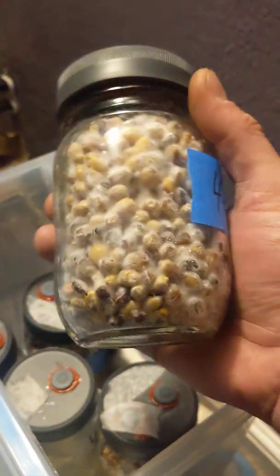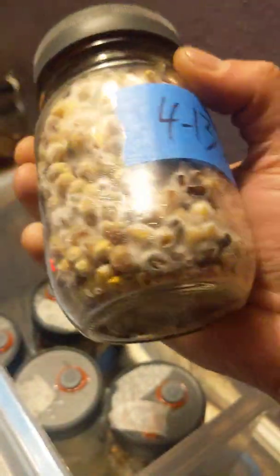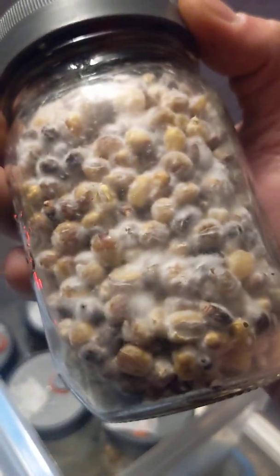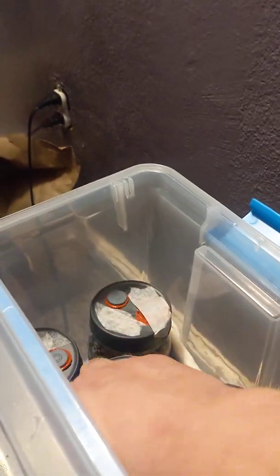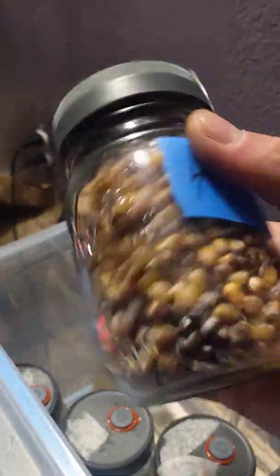Back when I was doing the no-vermiculite perlite cake-in-a-jar thing, total inoculation on the outside, it was like a week or so, maybe longer. This is day five and this thing is ready to be put in the tub. I cannot believe how much better grain spawn works versus the old cake style. This thing is covered — not only on the outside, it's throughout. Every kernel in this beast has surface area. The cake style used to be just the outside.